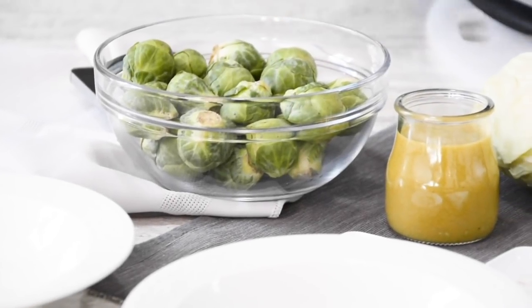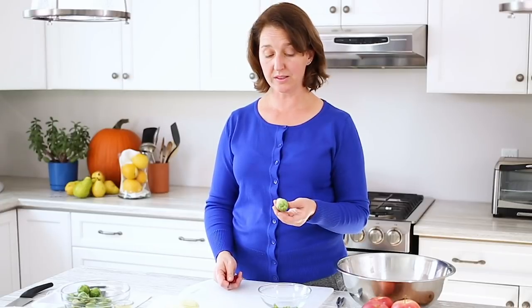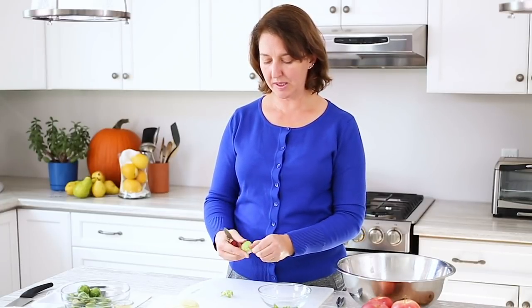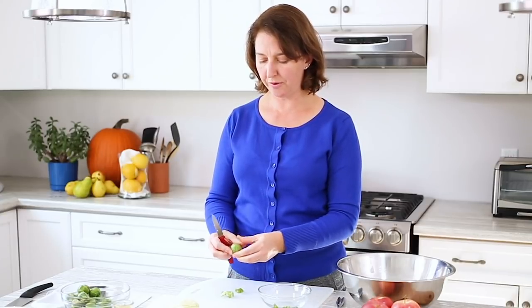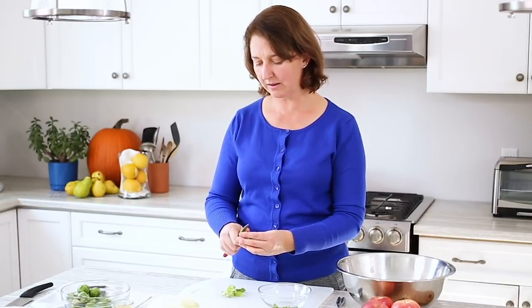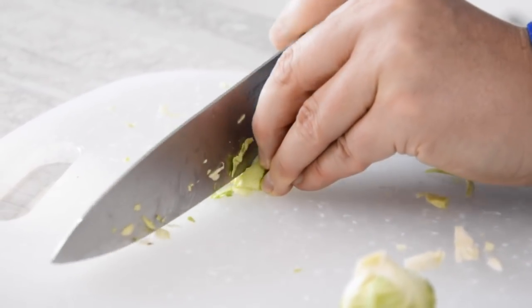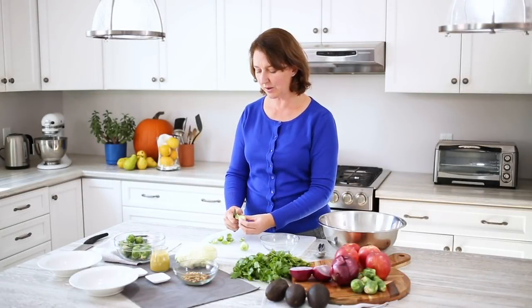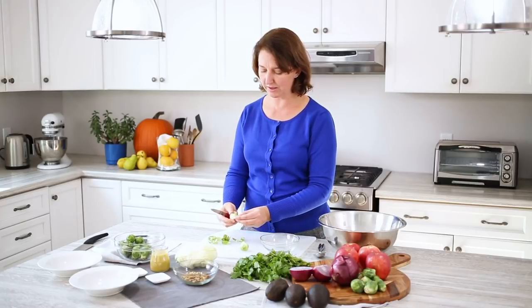I find it a time saver to prepare my Brussels sprouts first with a smaller knife. I just cut the end off that's a bit tough and peel the outer leaves off, cutting away if there's any small little flaws. You can use a bigger knife to cut them up into small pieces. What we're really looking for in the salad is quite a fine slice so that you don't get chunks of raw Brussels sprout.